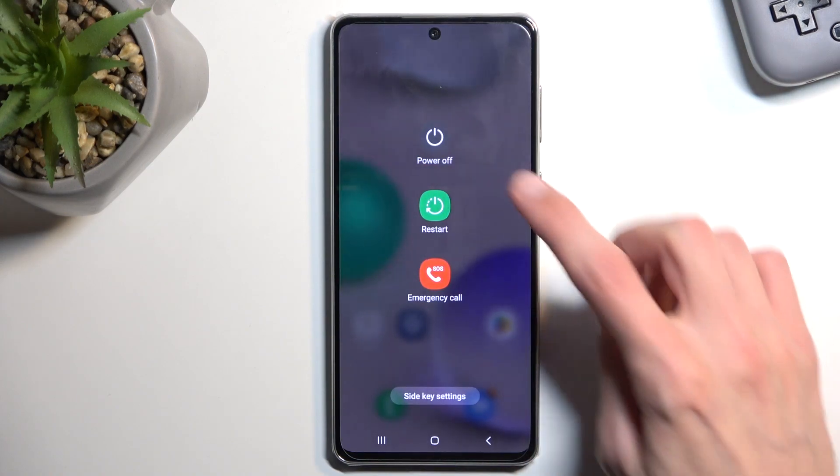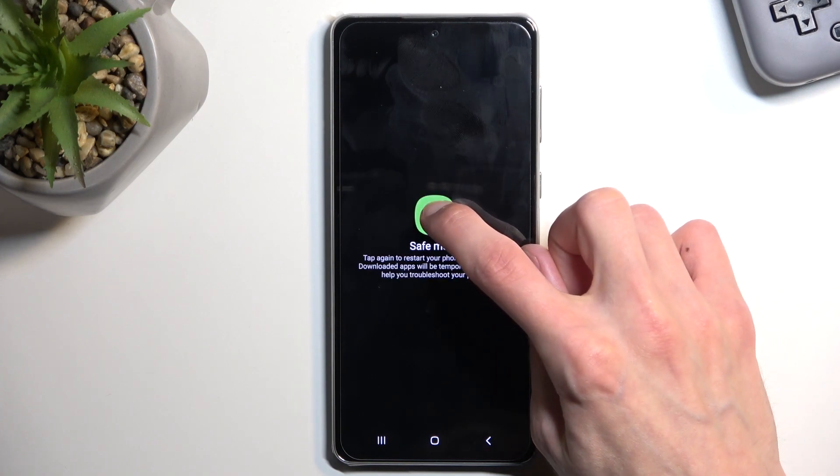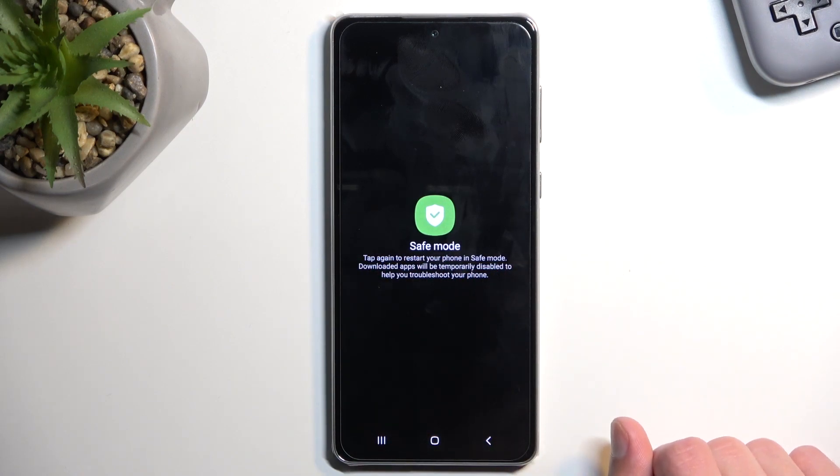From here, you want to press once on the power off option and then hold it. This will change into reboot to safe mode, or safe mode. Below that we have a text describing it: tap again to restart your phone in safe mode. Downloaded apps will be temporarily disabled to help you troubleshoot your phone.